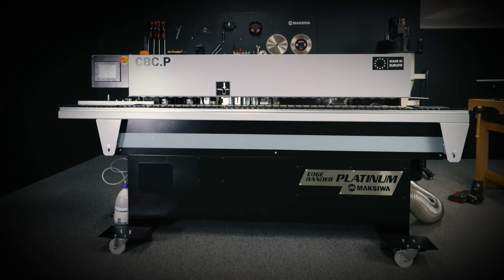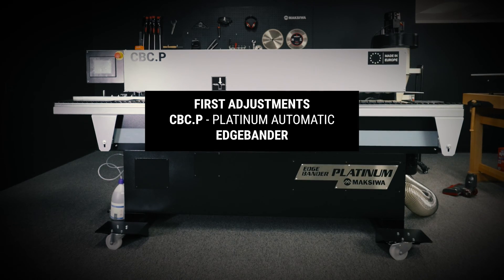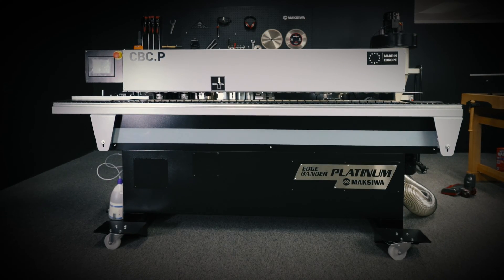In this video, we are going to teach you how to make your first adjustments on your CBCP Platinum Automatic Edge Bander. Let's get started.